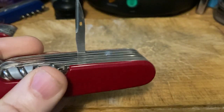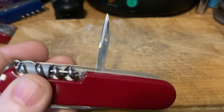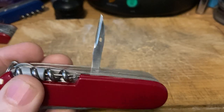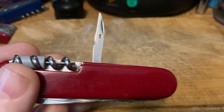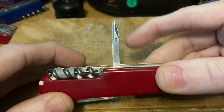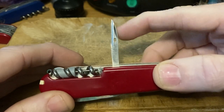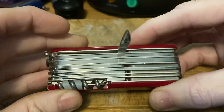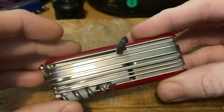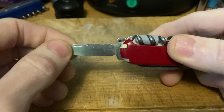Number ten — my least used in my favorite ten tools — is the reamer. Some guys say they use the reamer all the time and that's great, but I just don't need it that much. It's one of those arrows that stays in the quiver. It's still a very useful tool — when you need to pierce something and you don't want to break your blade, the reamer is where it's at.